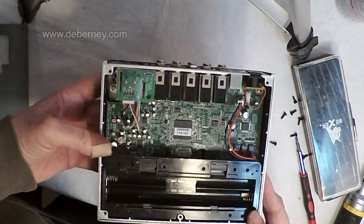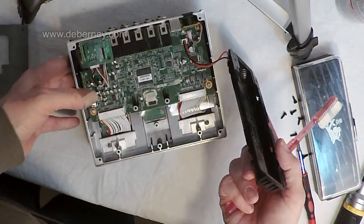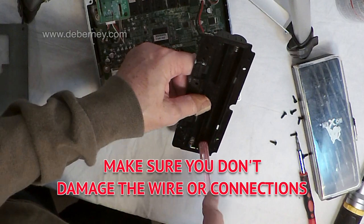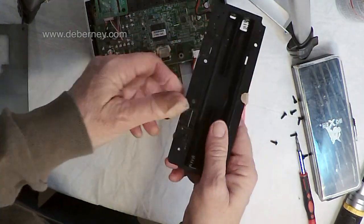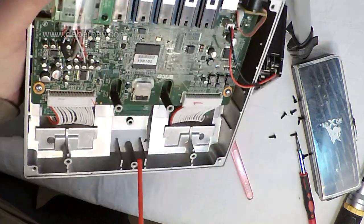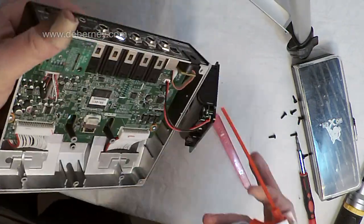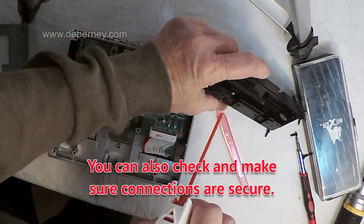We can see the inside of this — there's really not much to it. This pops out, so we'll take that out too. Go ahead and clean this out really good. You don't want it to fall inside your machine. Make sure all your contacts are free of debris. I'm going to take my canned air and blow it out. That looks good — clean it real good.